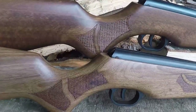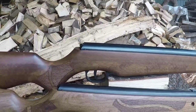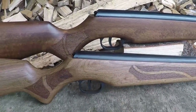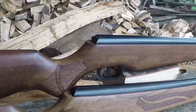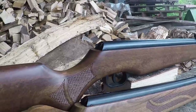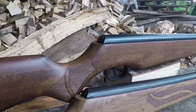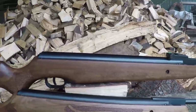Both guns have got a nice amount of checkering - we'll talk more about that in the handling section. Both guns come with a two-stage adjustable trigger, which again we'll cover in handling. At the rear of the action, both rifles have the same automatic safety as what you get on the Cometa 300, which we were a big fan of.